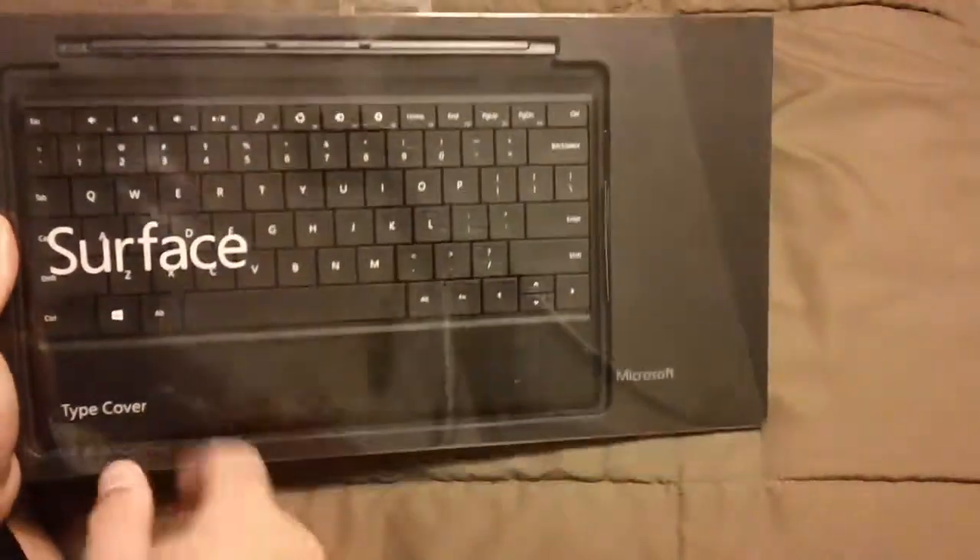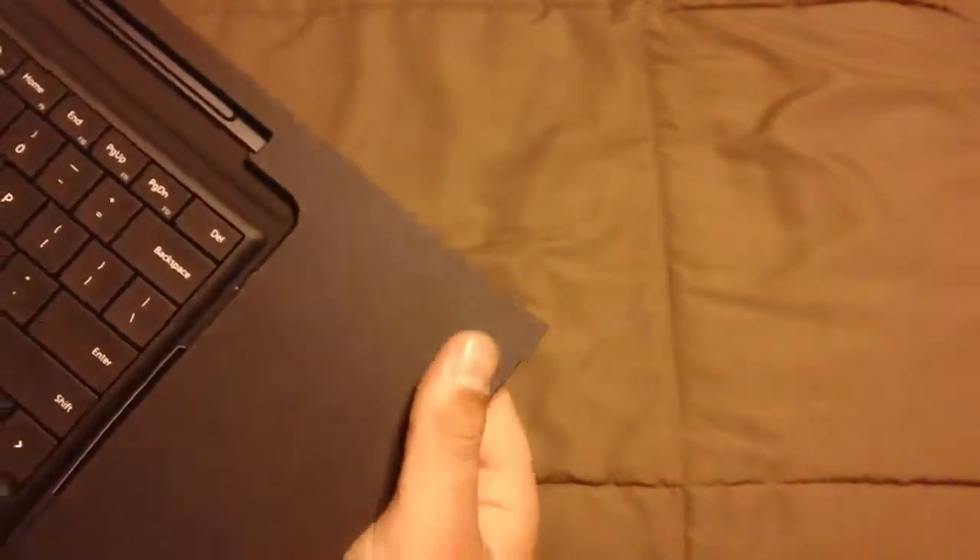Let's get into this unboxing. It says Surface type cover, Microsoft. This is probably going to be a really straightforward unboxing — all the information and yeah. This keyboard is $129 retail. The total price came out when I bought the tablet and this — it came out to be $500 in the end.